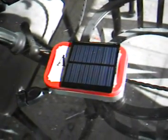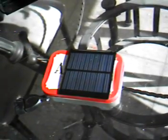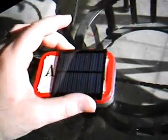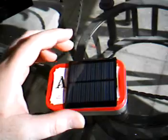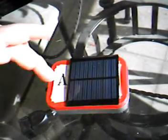Now, the majority of the ones I've seen say you need to get one of those solar fence lights, take it apart, and you can make it into a flashlight and charger. The only problem is those solar panels will only charge two cells. It's rated at 4.7 volts, but that will only charge a 3-volt system. You need at least a 6-volt system when you're making these things.